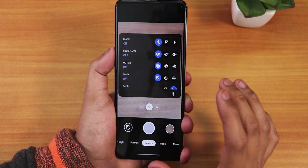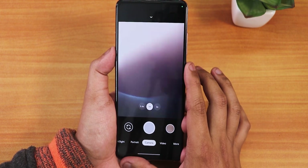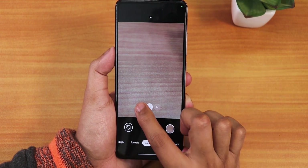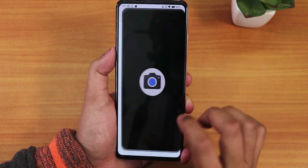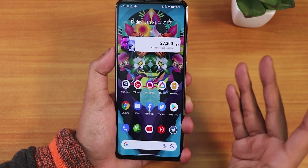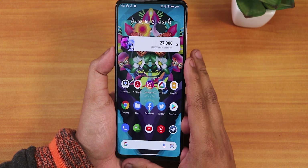I also installed GCam 2.6 Unix version, but there are problems when switching lenses — the app force-closes. To fix it you'd have to clear the app's data. On Evolution X the GCam Unix version works perfectly, but here it doesn't work properly. GCam Go is the recommended option for this ROM.